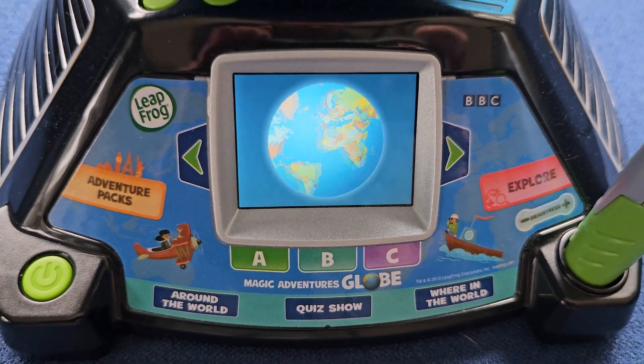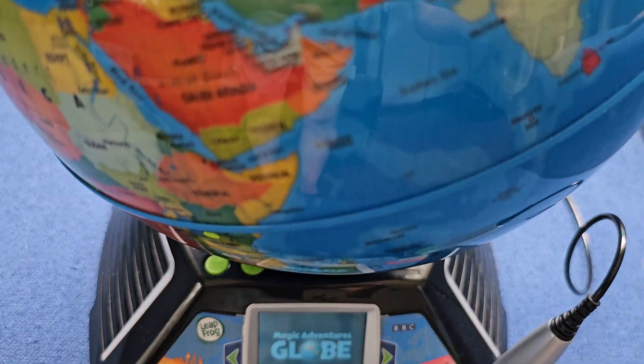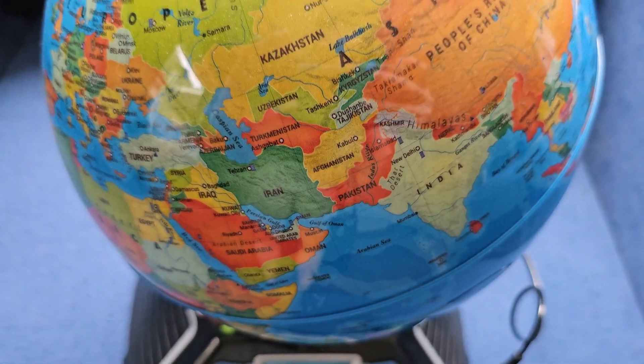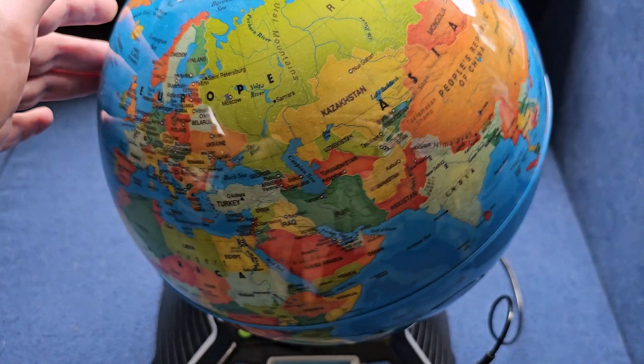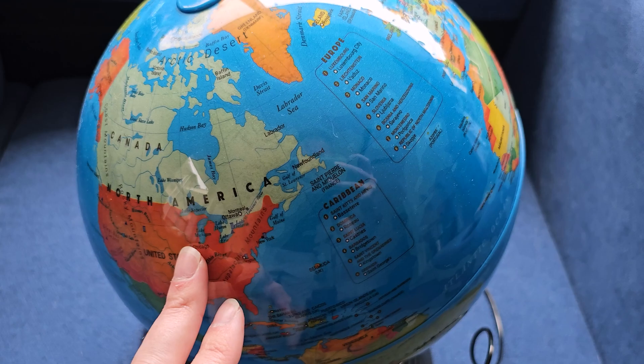I wanted to share the Leapfrog Adventure Globe. This is an absolutely fun interactive toy for kiddos. It has a globe that spins around, a base control unit, and a stylus pen. You're going to take your stylus and tap on the various countries and regions, and it's going to tell you tons of facts.